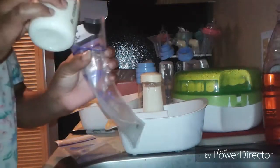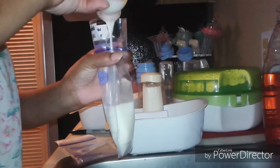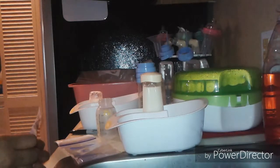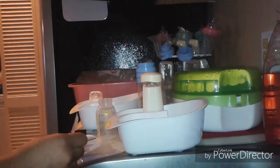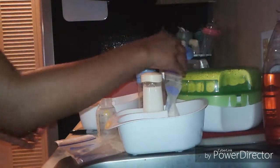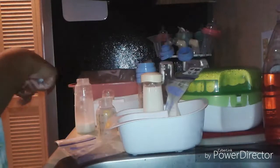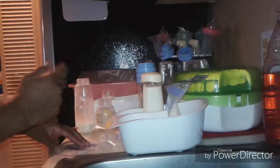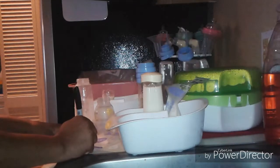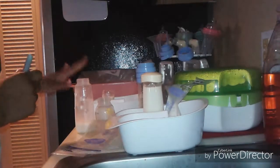I did wash my hands before this. I usually wait until I have more in the refrigerator, but this is mainly for the purposes of the video. I'm going to do another one and label it the same as the other one, because there's still milk from the first one in there — even though the majority is going to be this milk, I'm still going to label it as this milk.